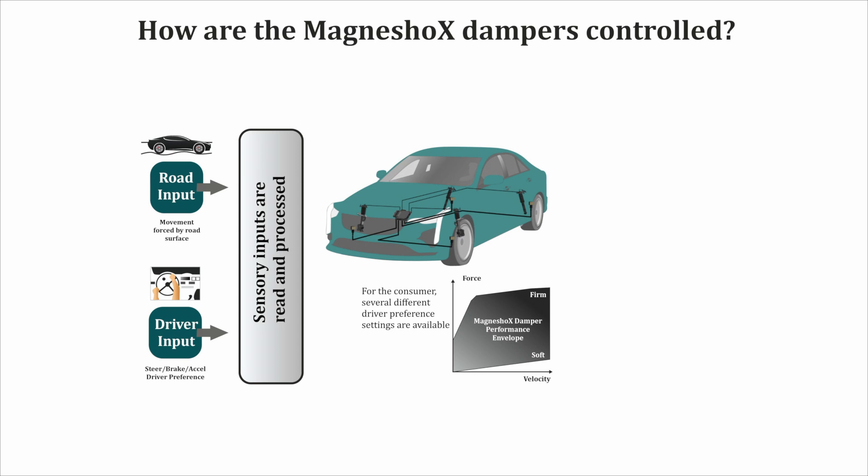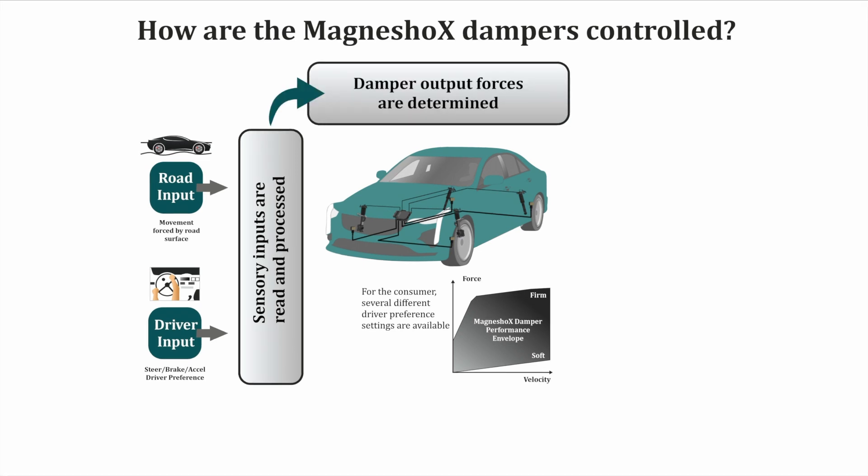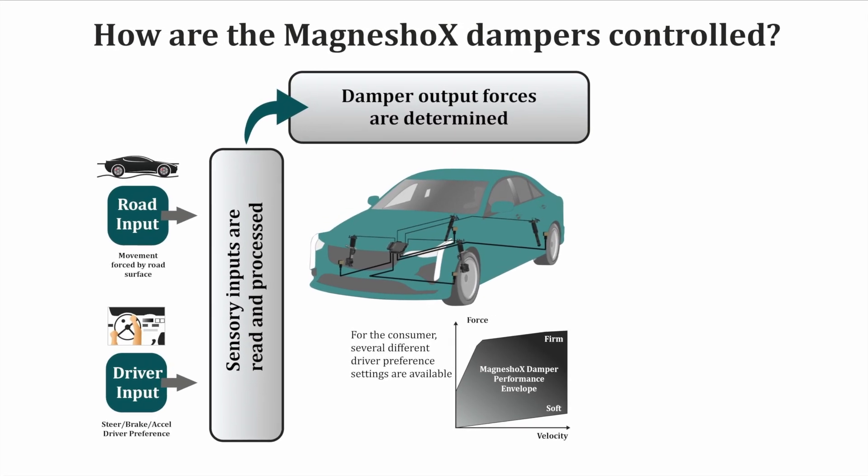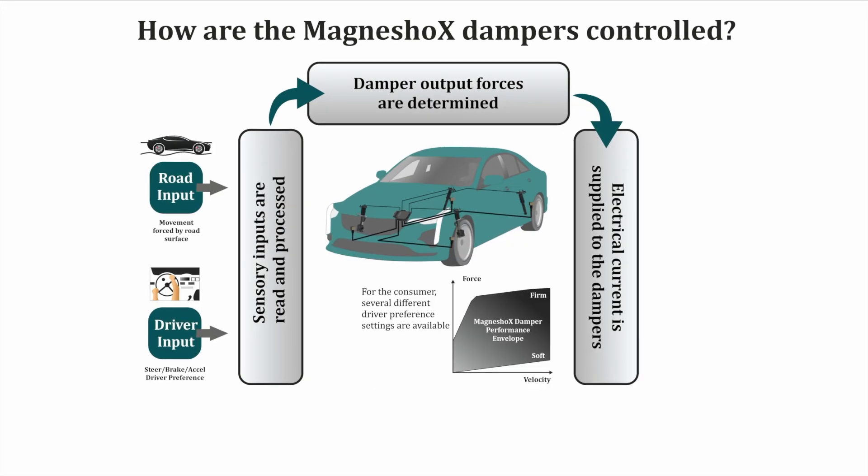we use a suspension control unit like ReoMaster, deployed with sensors like wheel motion and accelerometer to read the conditions. The microcontroller processes information 1,000 times per second and drives the damper to enable the best ride possible in terms of handling, comfort, and safety.